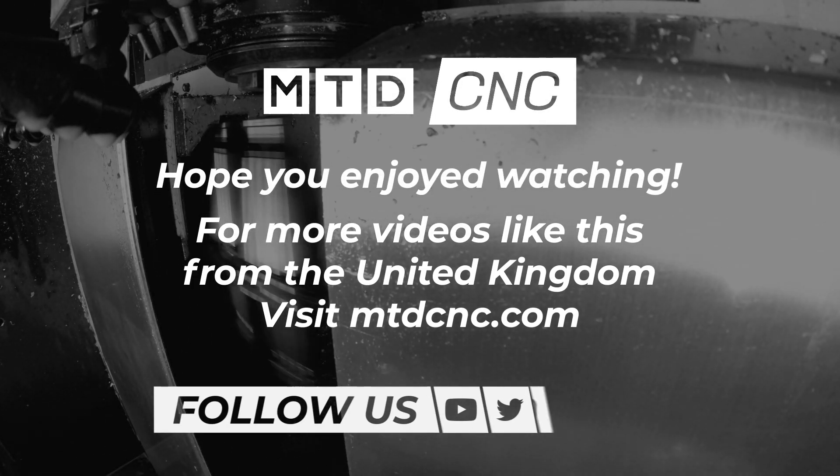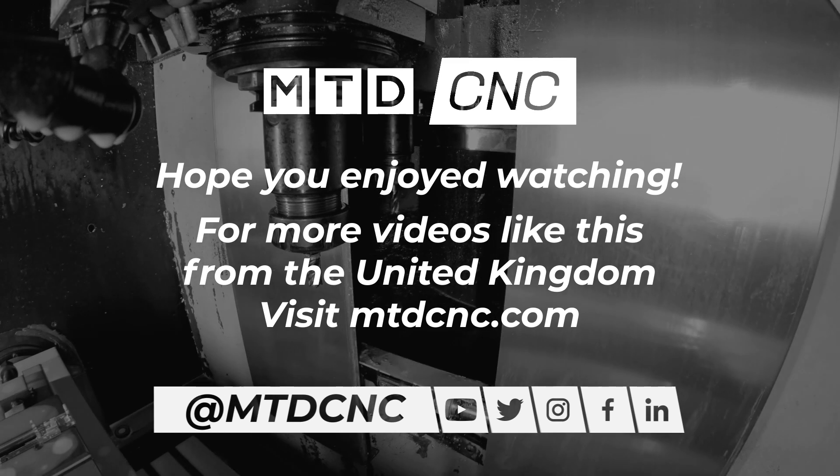All right, cheers Chris. I look forward to seeing more of these in the field. Perfect. Thank you.